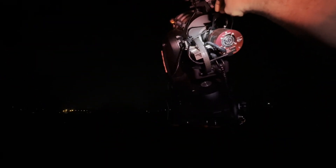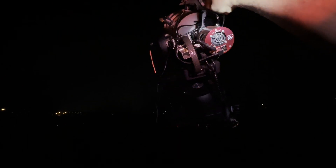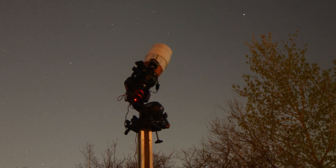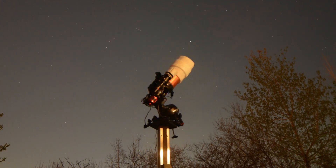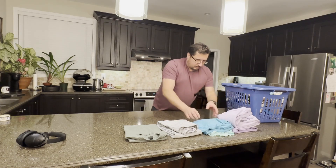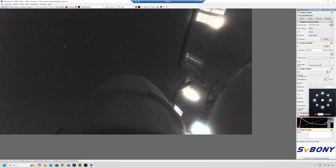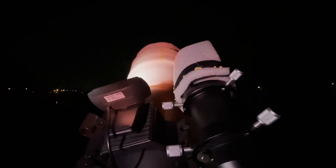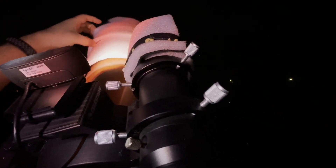Tonight I'm using two filters: the Optolong L-Quad Enhanced and the UV-IR cut filter. Although the forecast was for clear skies, I can tell the transparency could be better. My first imaging plan comes to an end as my target sinks behind the house, so before it does, I'm going to take my calibration frames. I take a type of sky flat I call UPPD matte, which I find works remarkably well to filter out light pollution artifacts such as rings.